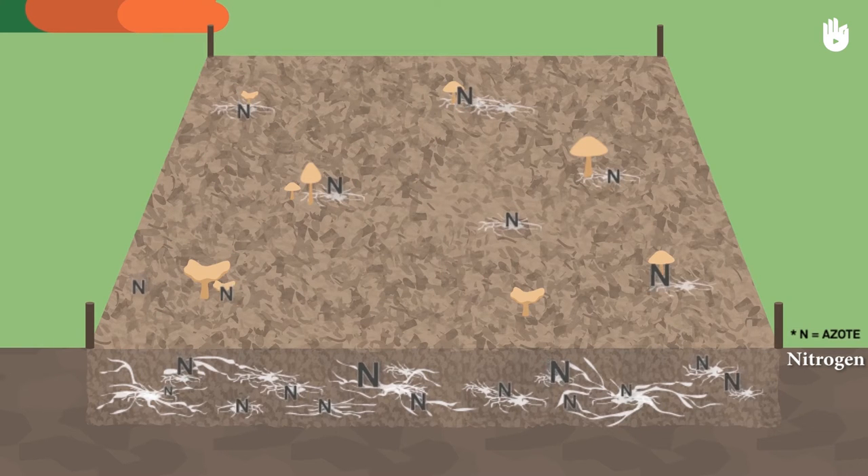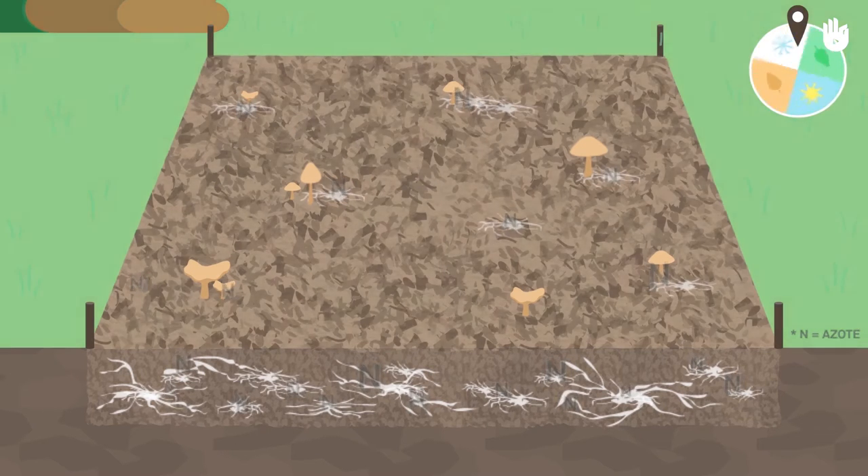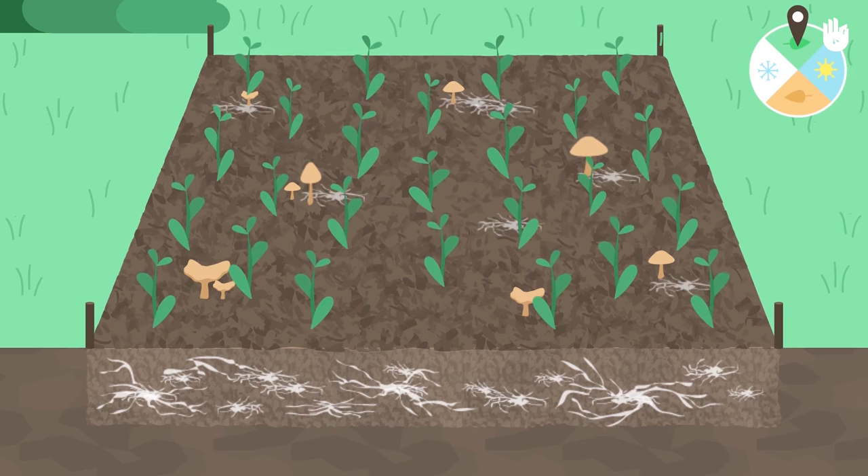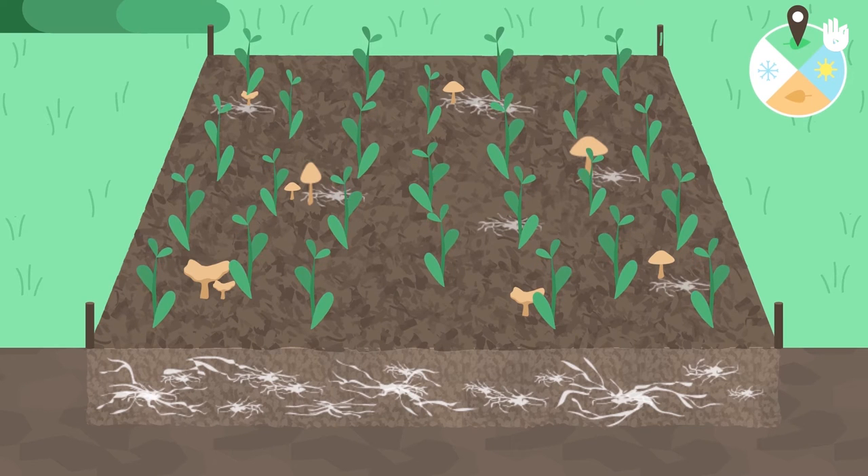If the RCW is laid down in autumn, allow it to rest until the following spring. By then, the issue of nitrogen deficiency will have passed and your crops will fully benefit from the growth of the fungi.